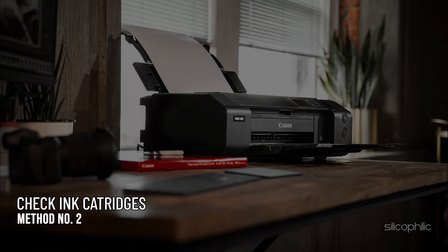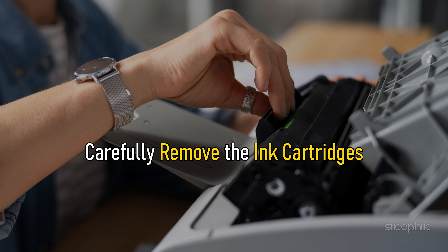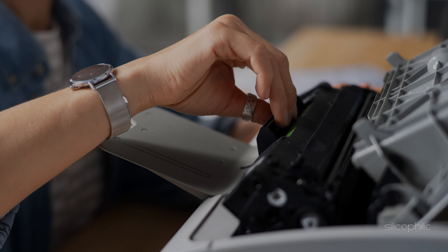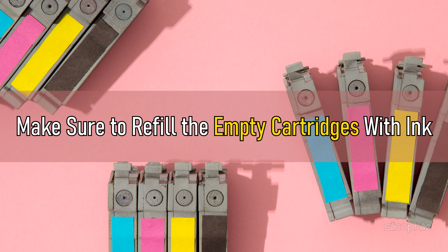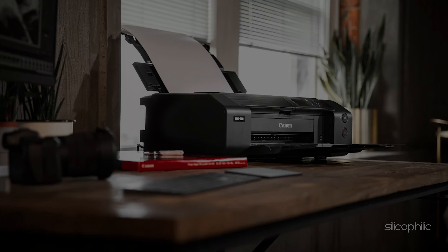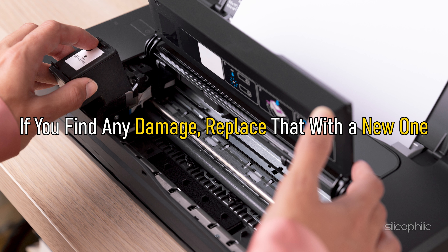Method 2: The next thing you can do is check the ink cartridges. For this, turn off the printer first and carefully remove the ink cartridges. Check for any empty cartridge and make sure to refill the empty cartridges with ink. Check for any sign of damage on the cartridges. If you find any damage, replace that with a new one.